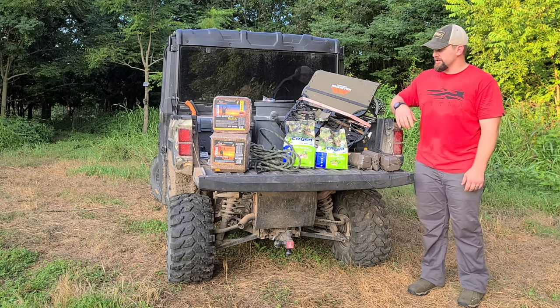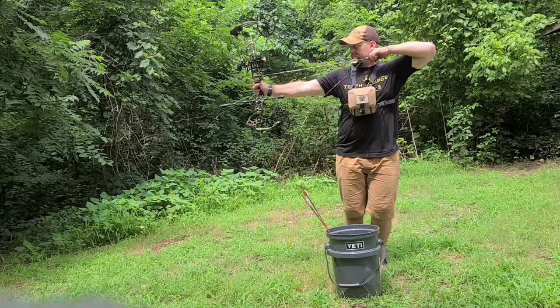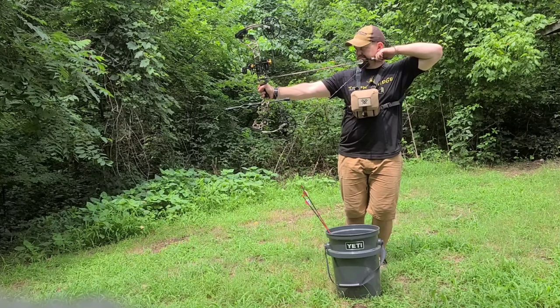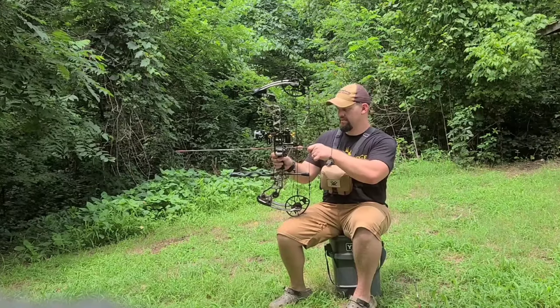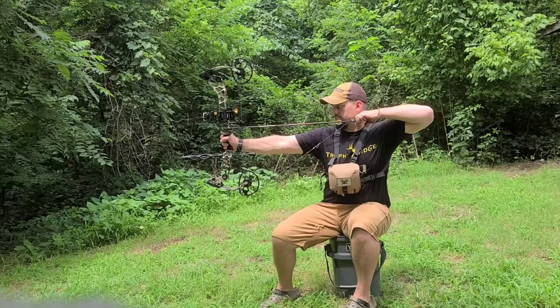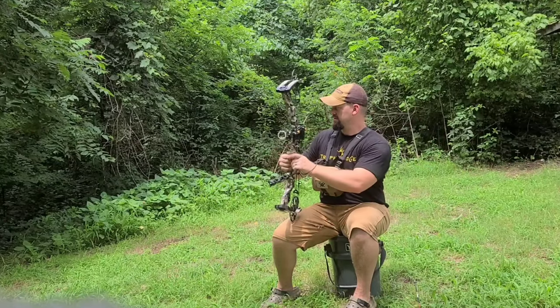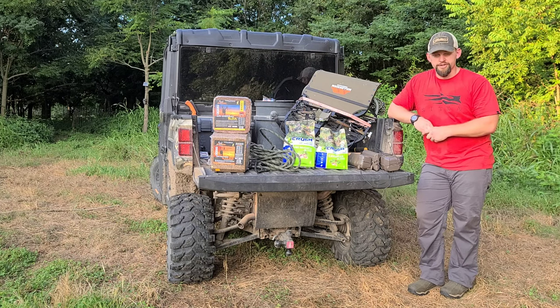We are getting into shooting our bows a little bit more. Last time I had my bow out, I figured out that my loop on my string needed to get replaced, so I'm getting that done in the next couple of days. Definitely overlook those bows, crossbows — if you're able to get your rifle out there and shoot it a little bit, make sure you're still feeling comfortable with those weapons. It's always a good time to do so.